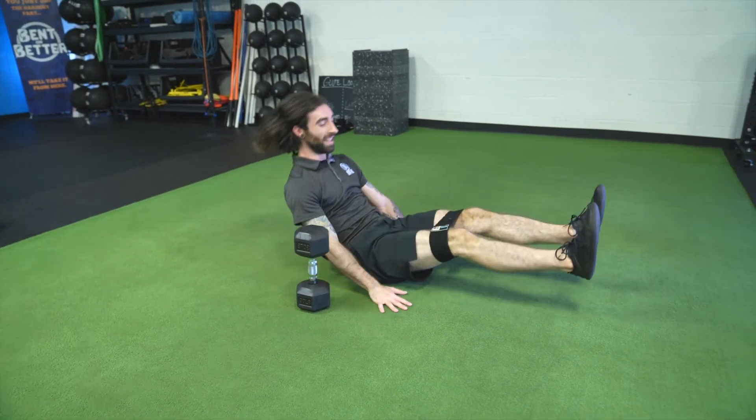Remember to breathe and scale your exercises slowly with time. Be patient.